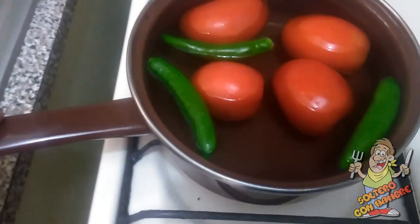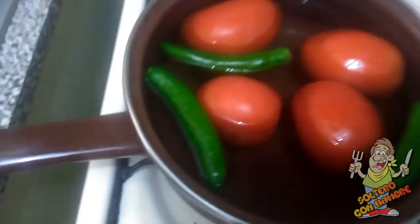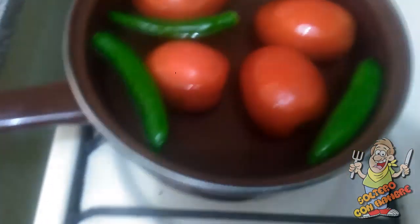Ya estamos dorando nuestro chile ancho. Pueden usar dos, pero yo nada más tenía uno. El chiste es que le dé el saborcito y se vea bonito. En otra olla pones a calentar agua, pones a cocer cuatro de los tomates y los chilitos serranos.